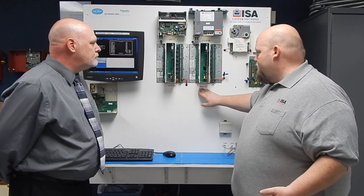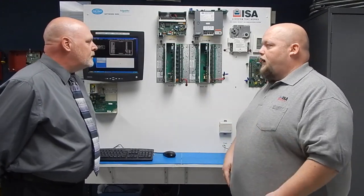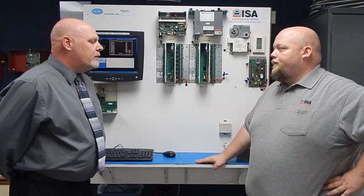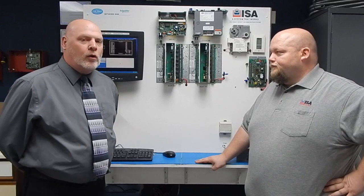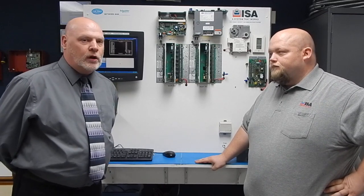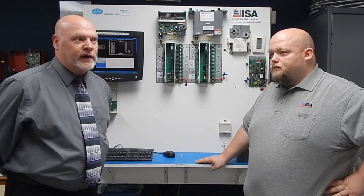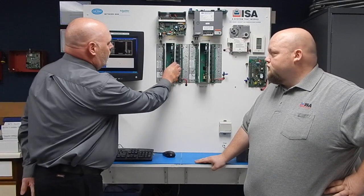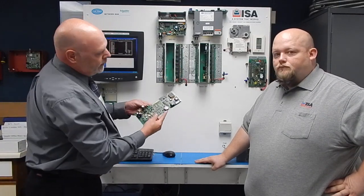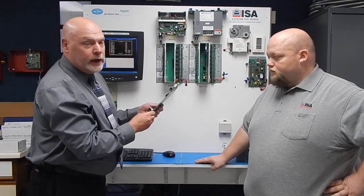The MZ2A-102s and the MZ2A-101s — the MicroZone control board. The 101s have no clock; the 102 has the clock. That's an easy way to find out which you have. The 102 will have a small battery located right here. That's how you tell — that's a 102. A lot of times there'll be a part number on the back as well.